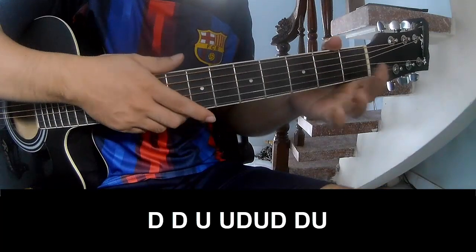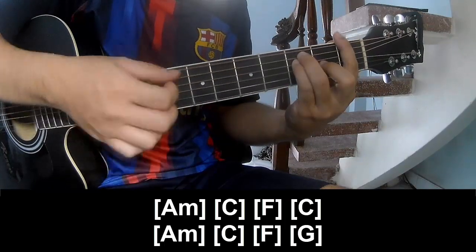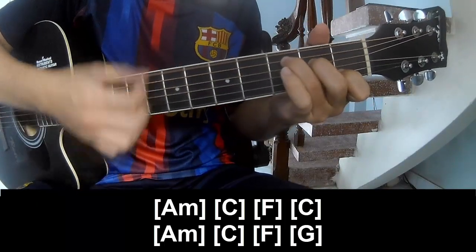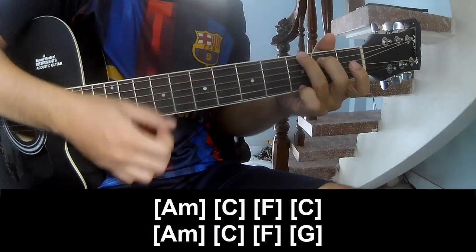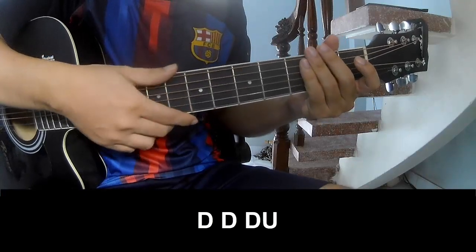And to play along: Am, Gm, C, Am, C, F, G — and the strumming pattern is the same way for the verse.